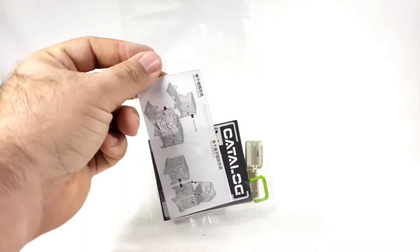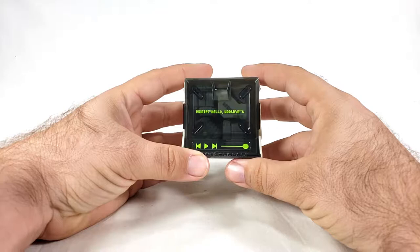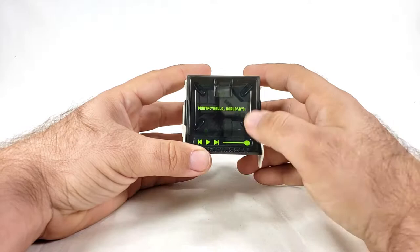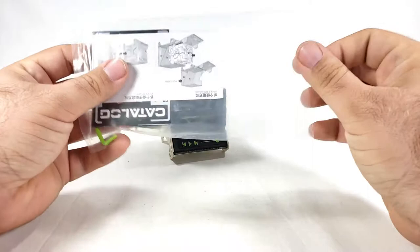So that's his normal box charger, and it is customized a bit — it says 'print FC hello world,' something, and then it's got rewind, play, fast forward, and a progress bar. And then you can sort of see Jojo back in there. But like I said, he's got stuff even for this mode, which is pretty neat.